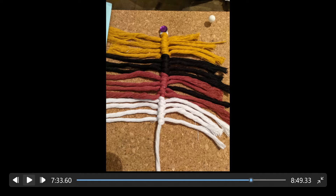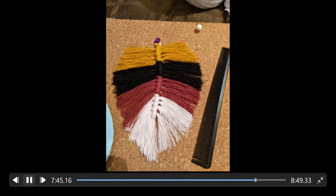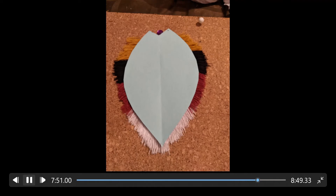Here I've tied on all the colors in four equal proportions. Next, you take your little template and trim the shape — which is sort of like a feather — and you can see the leftover trimmed pieces there. After that, you grab your comb and comb out each piece. That's why you want the single-twist cord, so it combs out really nicely. Then you put your template back on — it'll be longer now from combing — and you trim it one last time into the final shape you'd like.